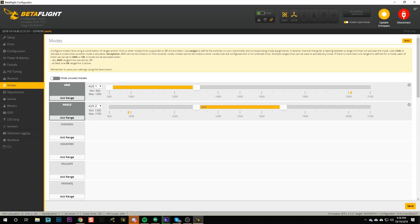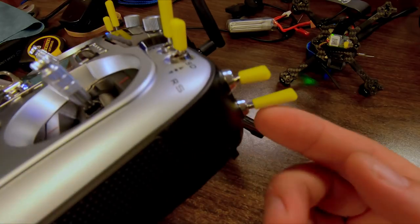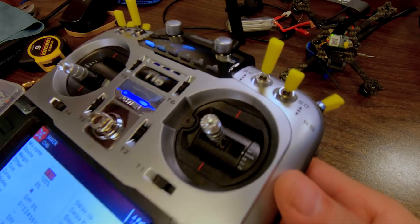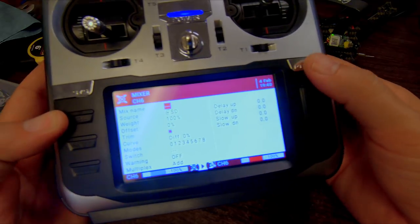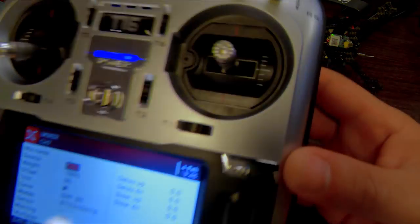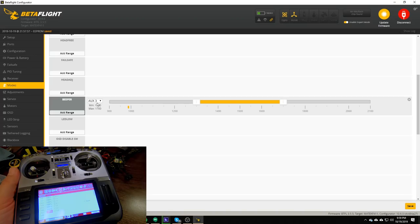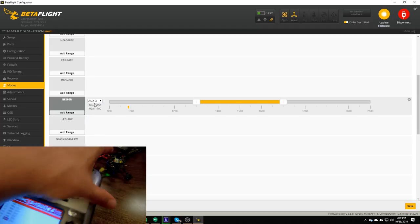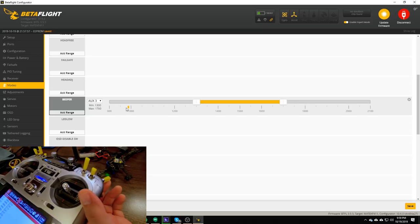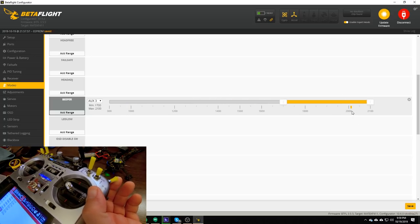Another mode that's nice to set up is the beeper mode. This causes the quad to beep when you activate it, which is helpful if you've crashed your quad in tall grass and don't know where it is. I like to put the beeper on the momentary switch on the right side so I can just pull the switch, have it beep for a second, and release it. I'll use channel 7, highlight the source, make it blink, move the switch — AUX 3, channel 7, has been auto-detected. The default position is not beeping; when I pull the switch it beeps. I'll drag the range over to cover that tick mark, hit save — and it's already working.